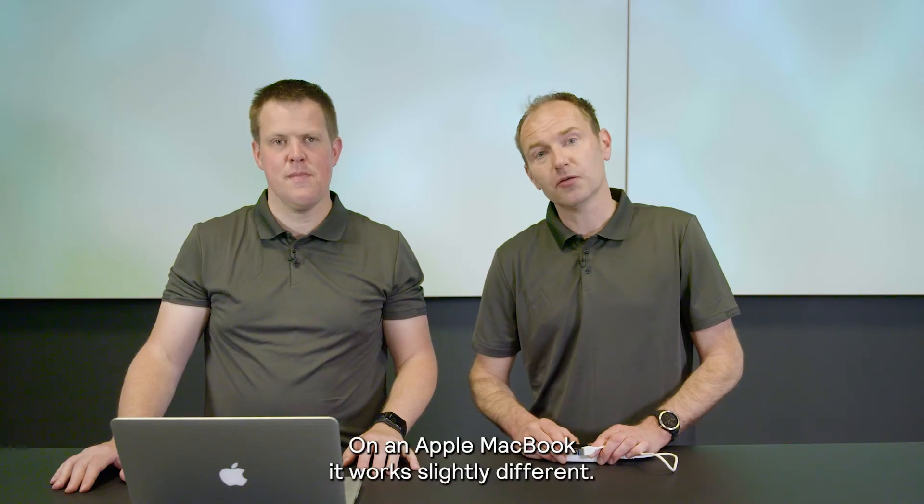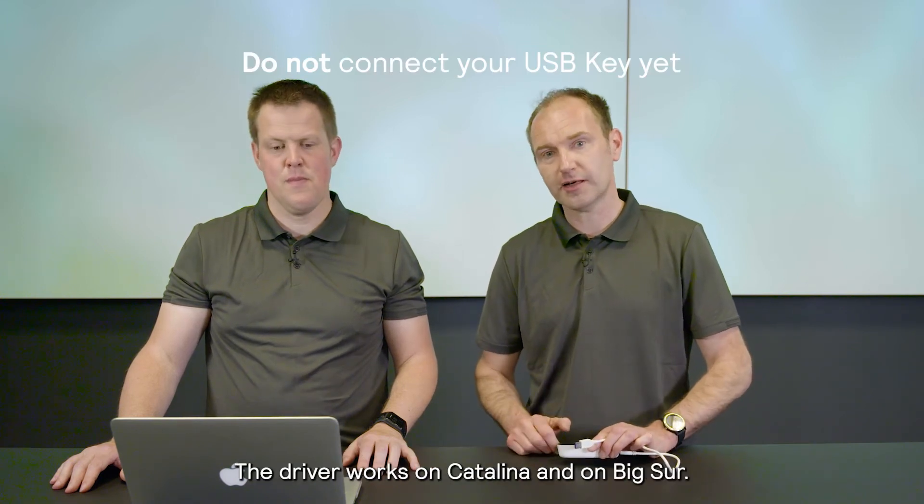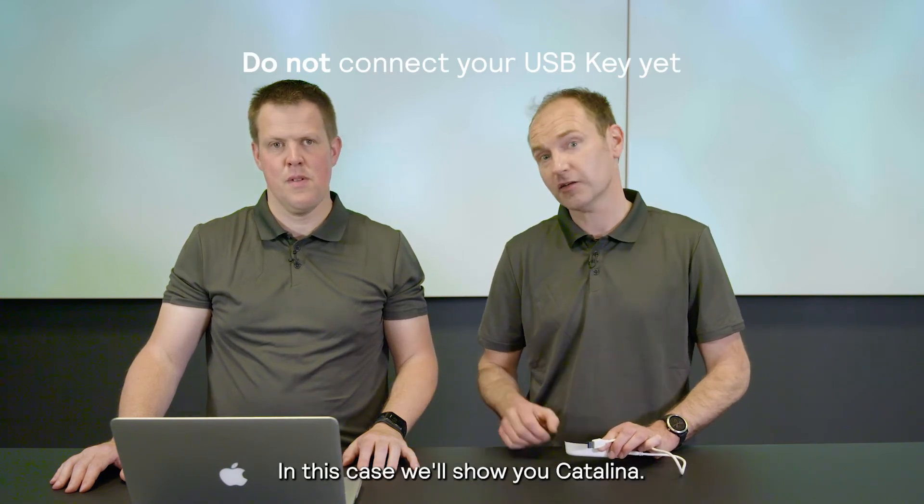On an Apple MacBook it works slightly different. You have to install a driver in order to use the USB key. The driver works on Catalina and on Big Sur. In this case we'll show you Catalina.